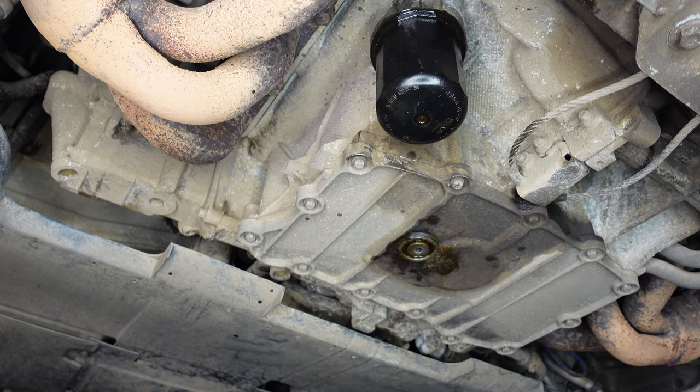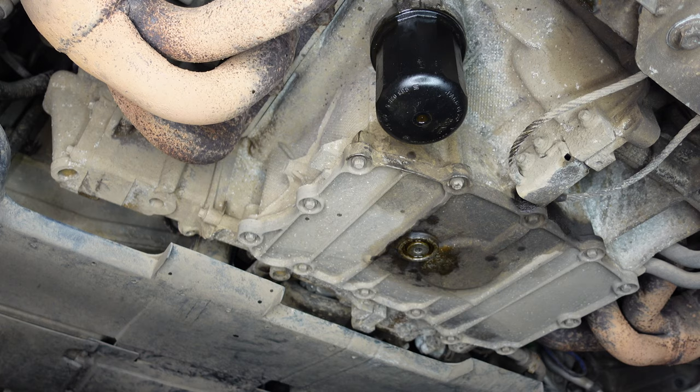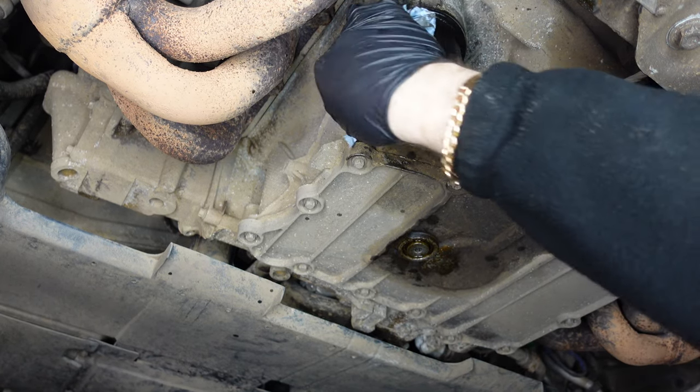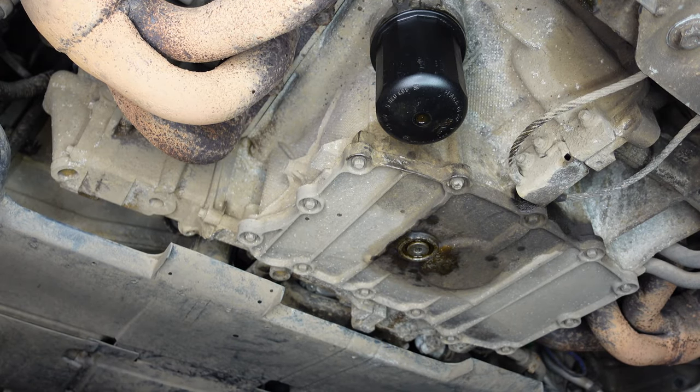That's all tightened now. I'll clean up all around here, removing any oil stains and residue on the cap. Now we move to the top to put the new oil in.